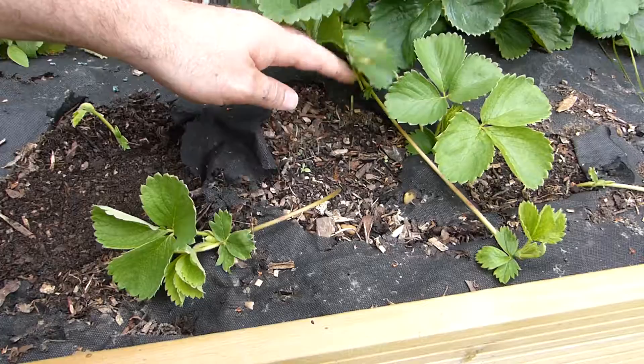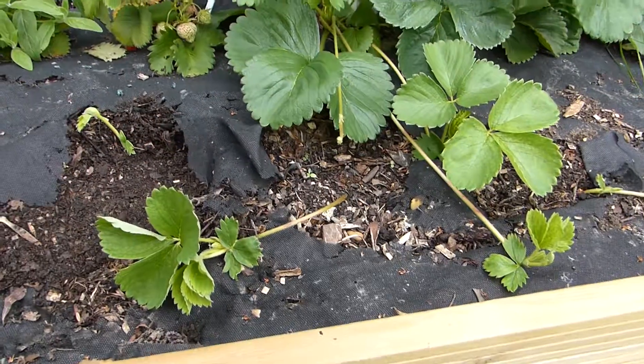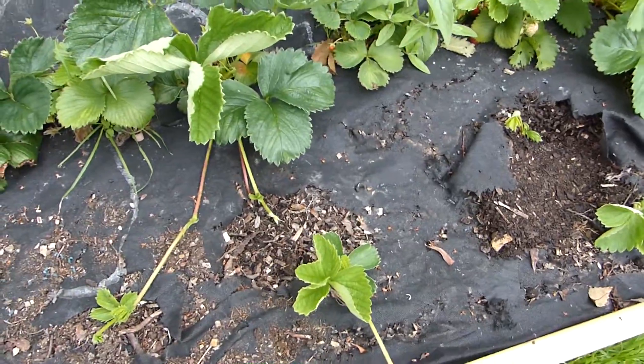There we go. We've now got a whole new plant coming out from over there. So let's go around and see where else we can snip off.